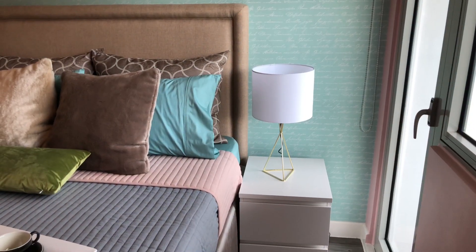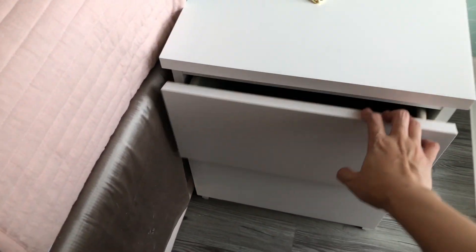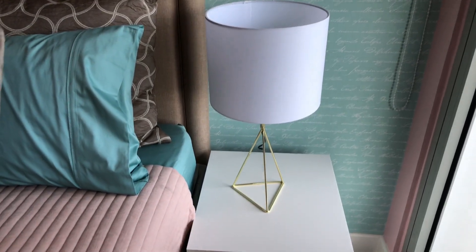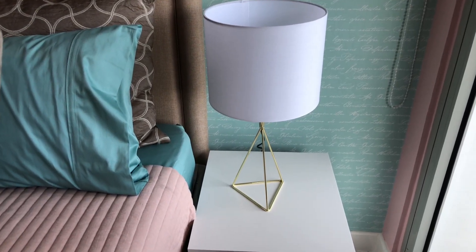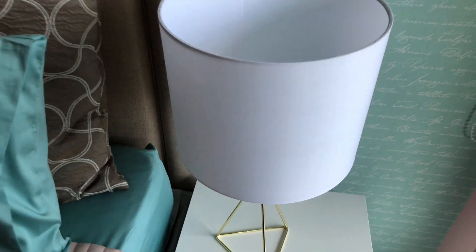On the other side is an actual nightstand with drawers — this one is white. And on top of it is a bedside table lamp: gold with a white shade.